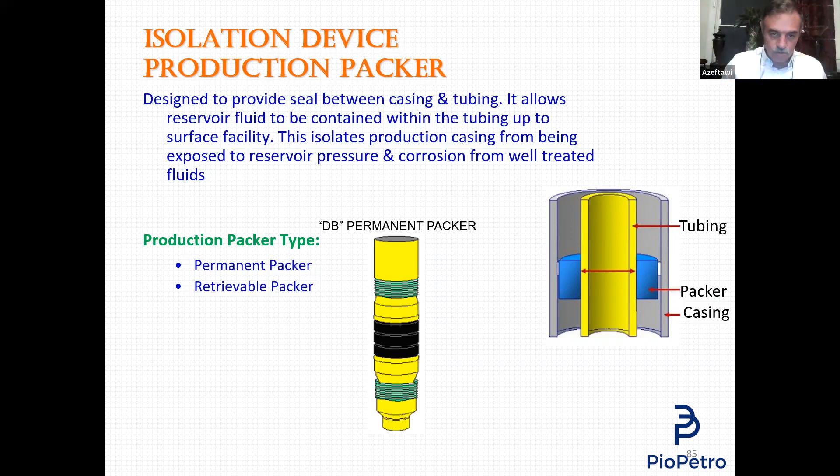So if you select the permanent packer, you can either set it hydraulically — run it with drill pipe and set it hydraulically — or set it electrically by running it with E-line. Once you set it, it becomes an integral part of the casing. The only way to retrieve it is by milling. Now the packer is set. Before we continue, I need you to know two things.